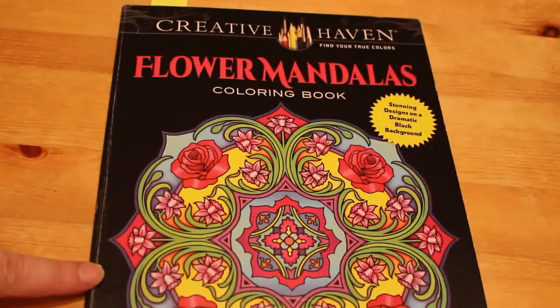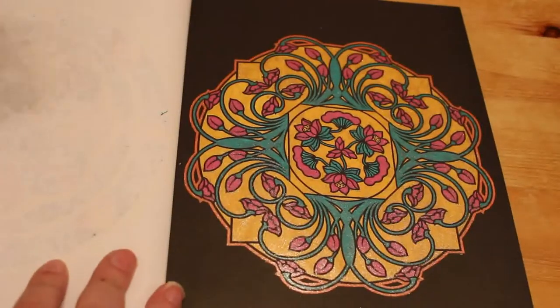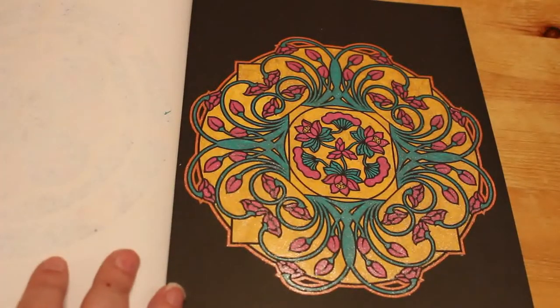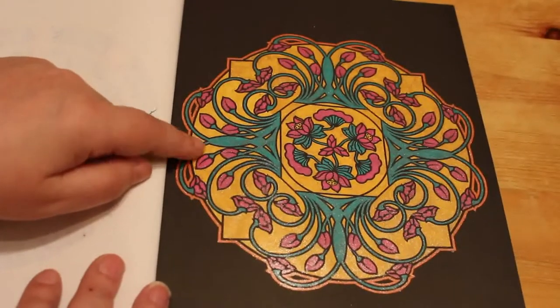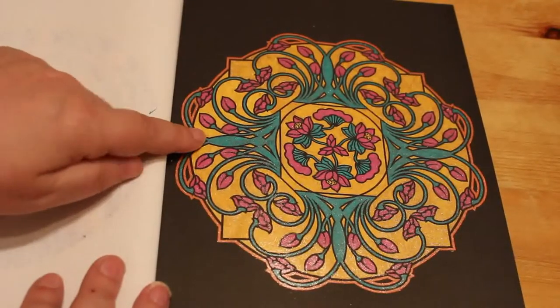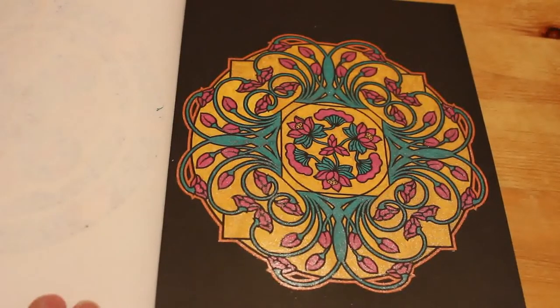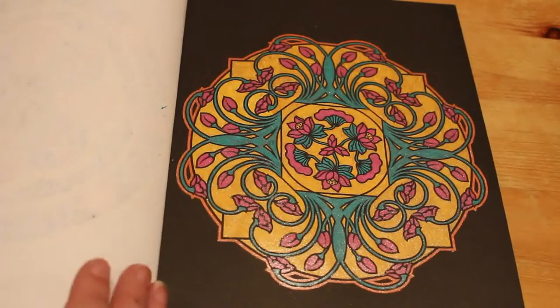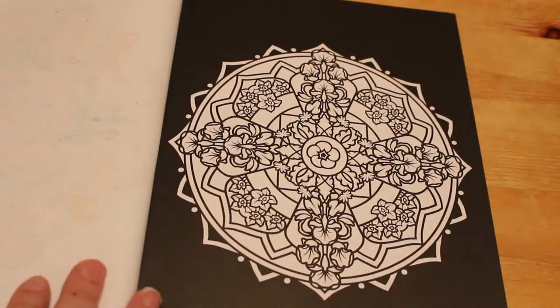I did one from Creative Haven's Flower Mandalas — I do one every month in this book as well. This was the one where I used up all the gold from the Linkshine; as you can see I used a lot of gold here and I'm on my third gold now. This was definitely all Linkshine and I just used three colours: a sort of pinky colour, a green, and the gold. Well, I think I put orange around the edge just to break it up a bit, so four colours.